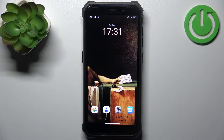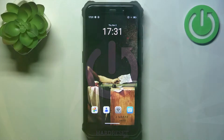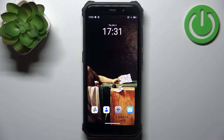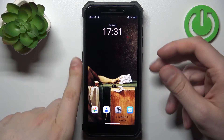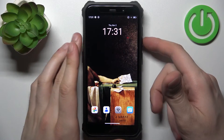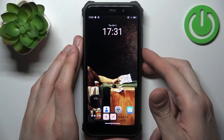Here I have the Fosse Bot F101 and today I'm going to show you how to take a screenshot on this device. To do this, first open the screen you want to capture, then tap the power key plus volume down at the same time, and the screenshot will be taken.